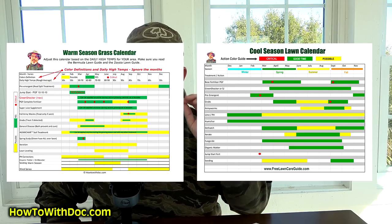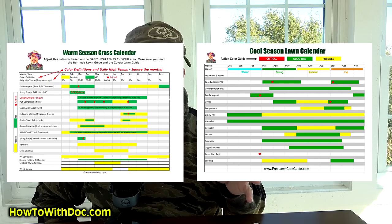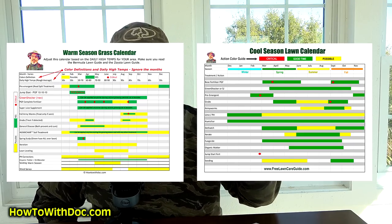In the new lawn guide we also have a new jumpstart program. The jumpstart program is your pre-season, which starts about the time you put down your spring pre-emergent. For us, that's going to be probably late February or early March when we do our pre-emergent treatment and start the jumpstart program. That's in the new lawn guides and the new calendars for all grasses. Those calendars walk you through the year — when you're going to be putting stuff down and what you'll need to do.